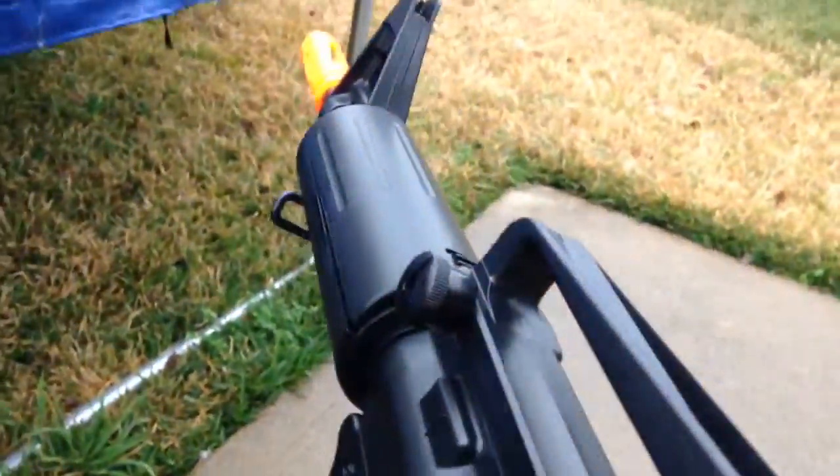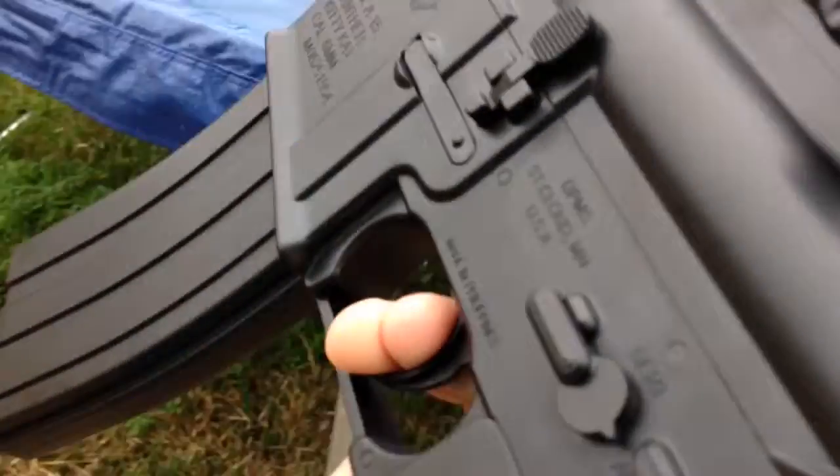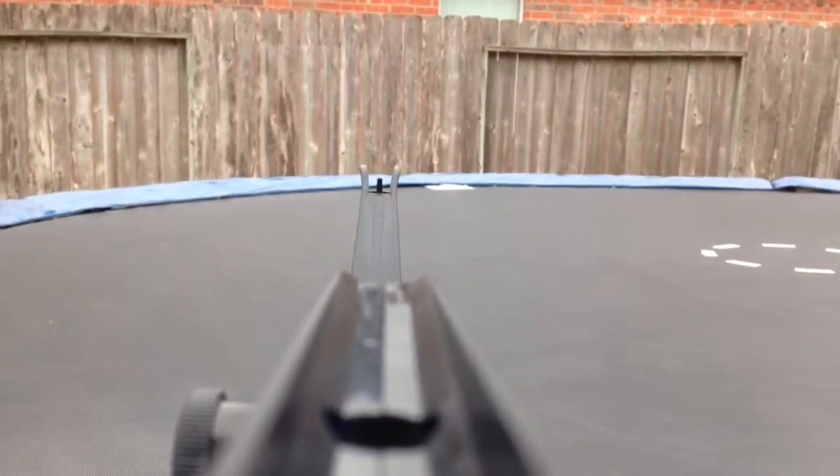Hey guys, this is Noah and I just bought a video of me shooting my airsoft gun — it's electric. Let's get started. We're gonna be on semi first. We don't really have a target; you can shoot the wall.